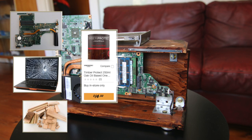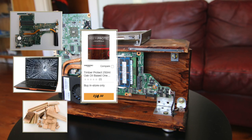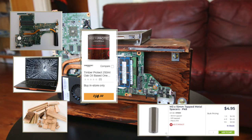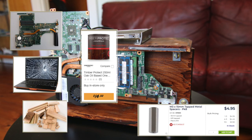Number three, paint or stain. Unless your wood is already painted or stained to your liking, you may want to colour or stain the wood yourself. You could go for the dark wooded look like I did, or you may want to paint the wood to match or contrast its surroundings. Number four, some metal or plastic spacers to separate your motherboard from the wood it is attached to.